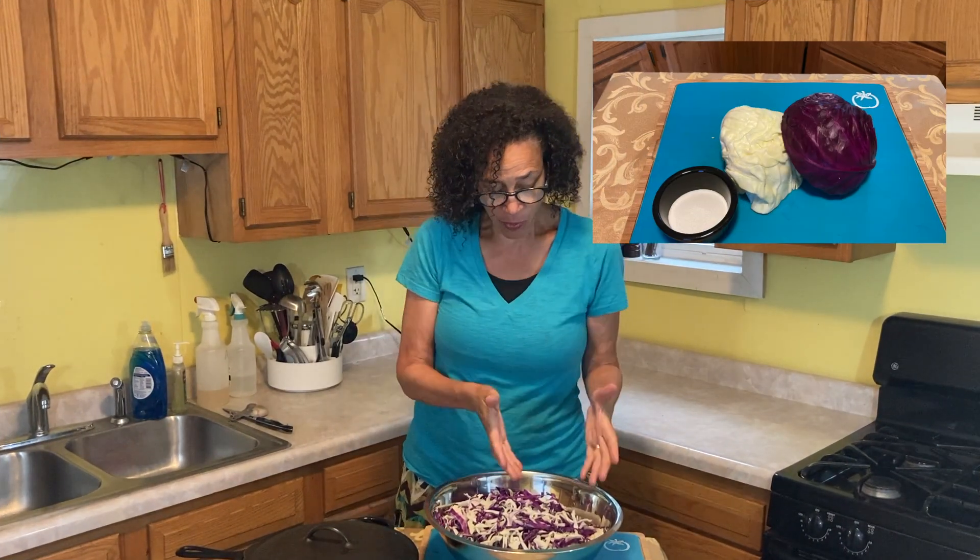Here's what you need: half a white cabbage, half a red cabbage, a plate and a weight. Today I'm using a white dinner plate and a cast iron pan. You'll also need two to three tablespoons of sea salt, Himalayan salt, or kosher salt — today we're using a fine sea salt.